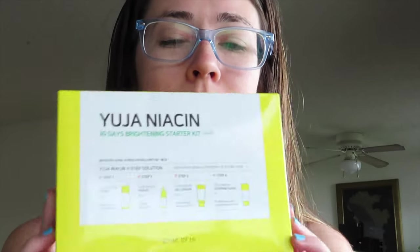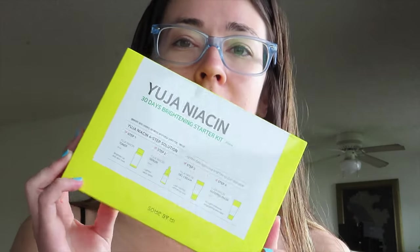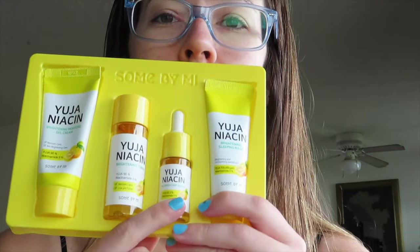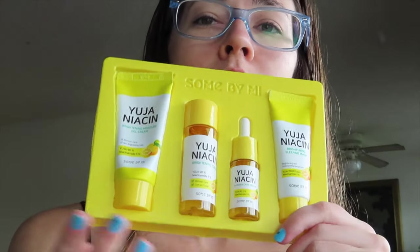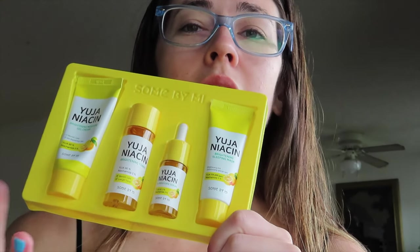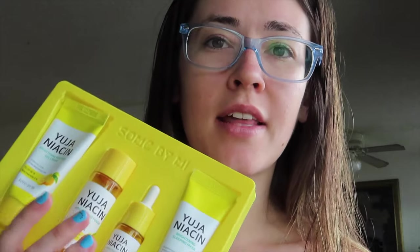In the morning before I put my contacts in, I like to do my skincare first. I have this 30-day brightening kit from Some By Me, and I got this from YesStyle as well. I really like this product — it comes with four products: a toner, a serum, a gel moisturizer, and an overnight moisturizer. I'm going to be using the toner, serum, and gel moisturizer, then top it off with a regular moisturizer.